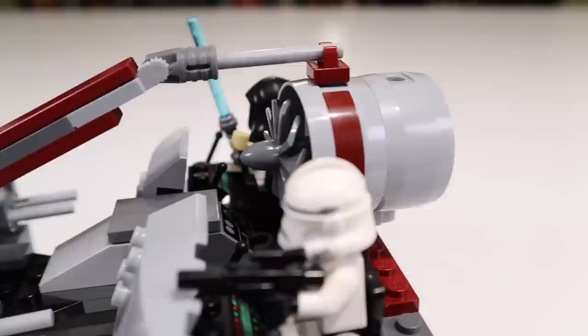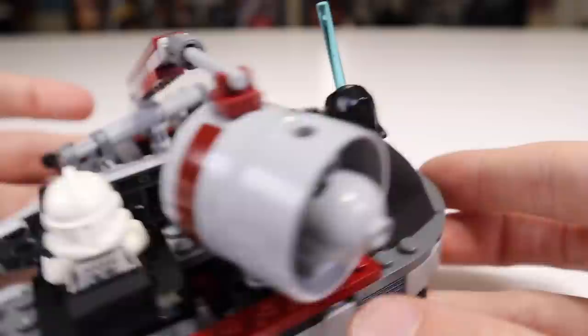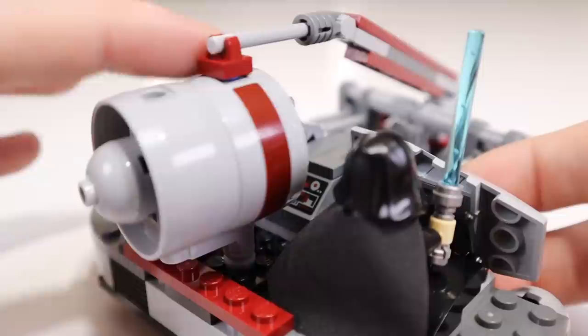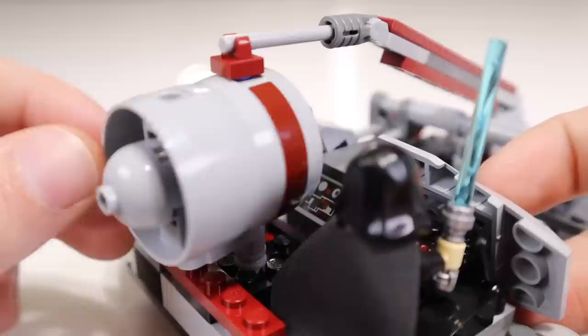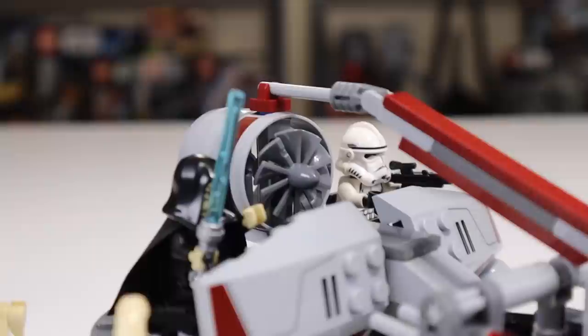Speaking of aging poorly, another place this set certainly ages poorly is that dark red color. My biggest issue — and something I would say be very careful of — is this red clip piece: it is incredibly fragile. This is a problem that LEGO says they have fixed in recent sets, but for 2010 that was still an issue. These will snap over time on these clip pieces, especially in this brittle red color. So that's something you certainly need to be careful with if you go out and buy yourself one of these, especially used. Because of those brittle red clip pieces, I would certainly stay away from buying this set used.